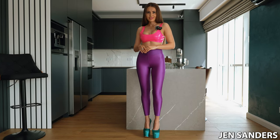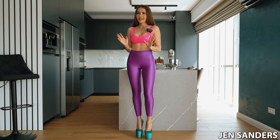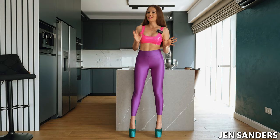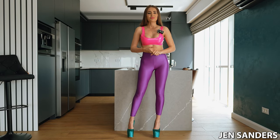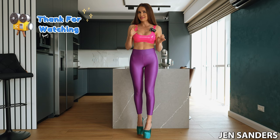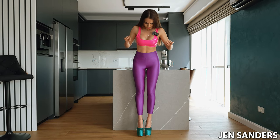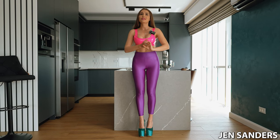Hey guys, it's me Jen Sanders, your chef for today right here on my YouTube channel. I'm already getting you used to this and I'm seeing that you are loving it, so why not continue? I'm super colorful today — like a beautiful day of spring or summer, I don't know, you decide.